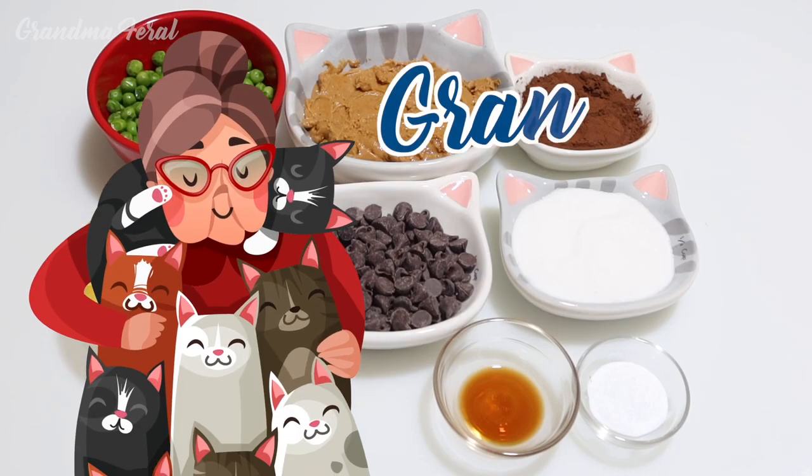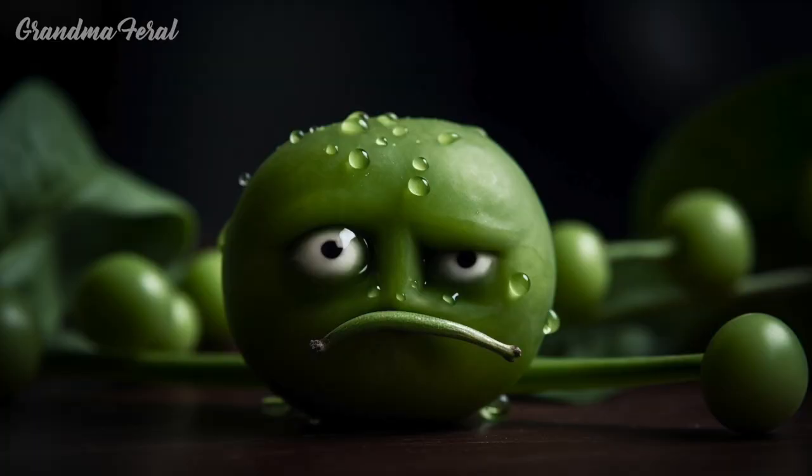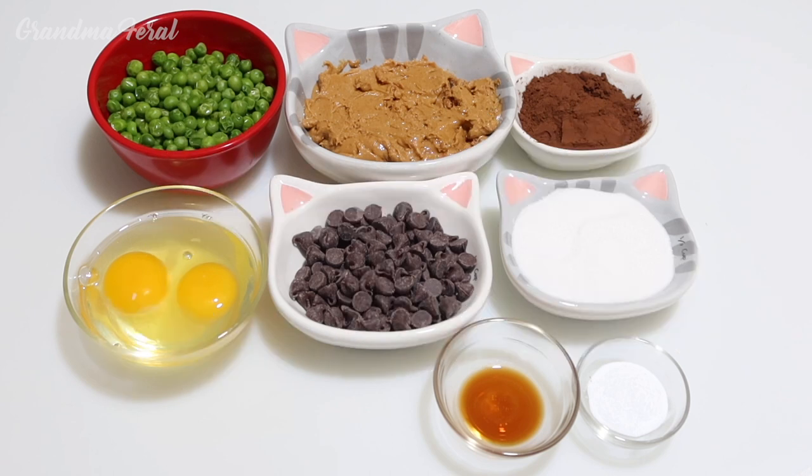Hello everyone, Grandma here for April Fools. Because Grandpa hates peas, today I am making chocolate pea cookies. These healthy chocolate pea cookies are packed full of a green vegetable and you'll never know it.